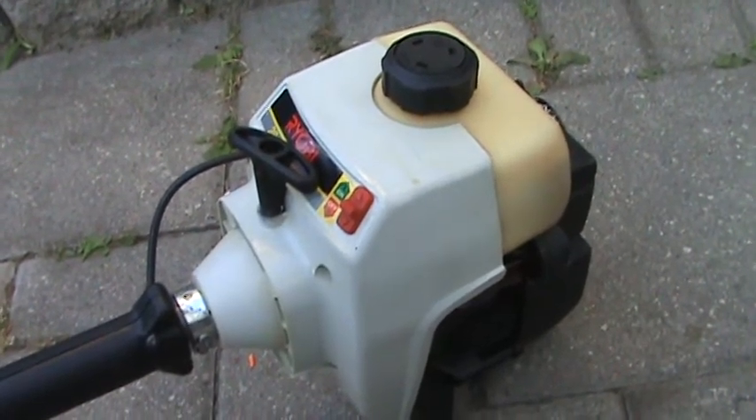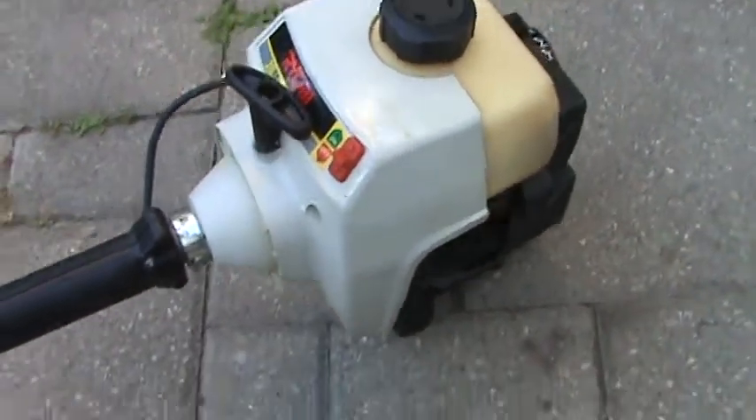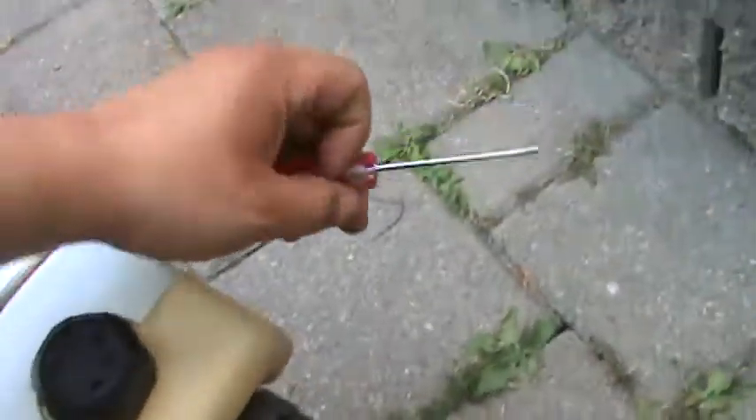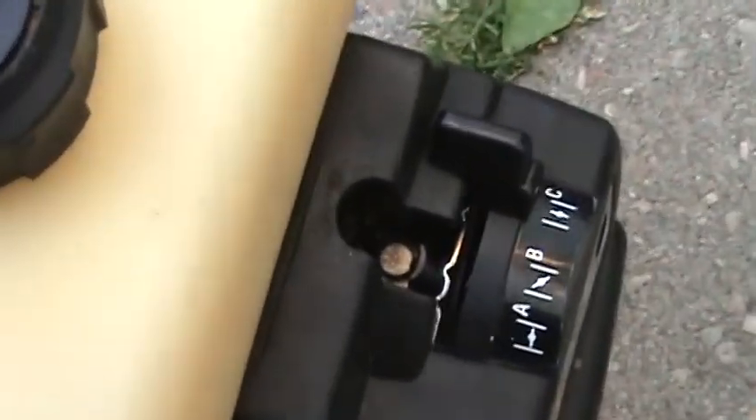I'm going to show you how to adjust your carburetor on this trimmer — it's fairly simple. What you'll need is a pocket screwdriver. If you look down at the back of the carburetor, you'll see the adjustment screws.